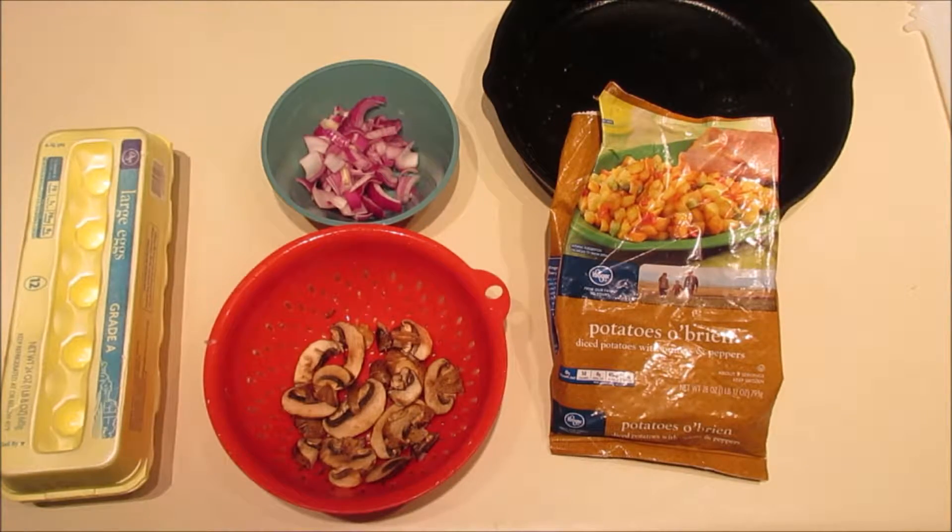Good morning everyone and welcome to the kitchen. This morning I wanted to make you my favorite breakfast, and then I'm off for a little run in the park. I just wanted to show you my favorite breakfast and I'm sure you will enjoy it. Keep in mind there are no measurements, just ingredients, and you can take or leave whatever you like.